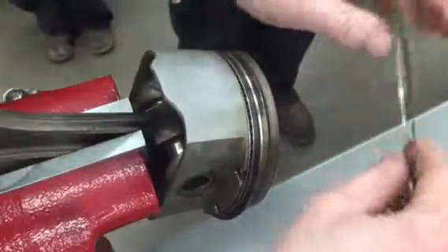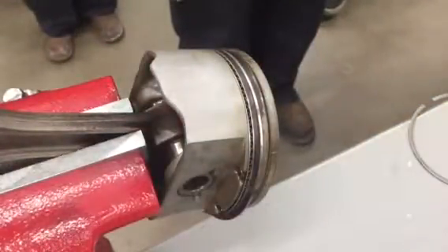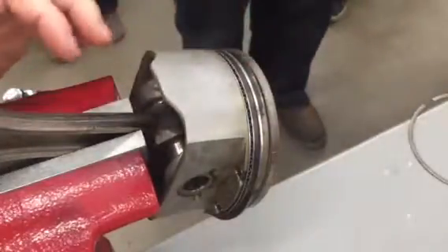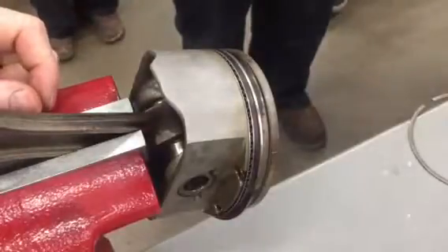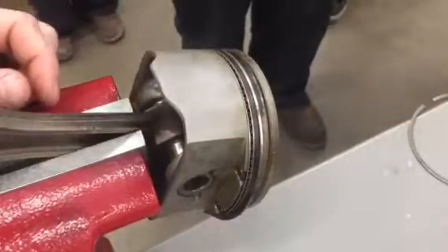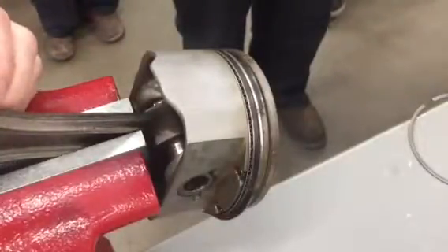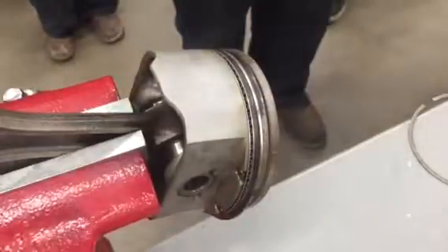Can you reuse rings? Yes, you can. Should you? No. If you're tearing an engine down this far, you will replace the rings — you'd be very wise to do so. A set of rings might run you about 50 bucks. In the grand scheme of everything that you're doing, it's pretty cheap. It's something you'd want to do.